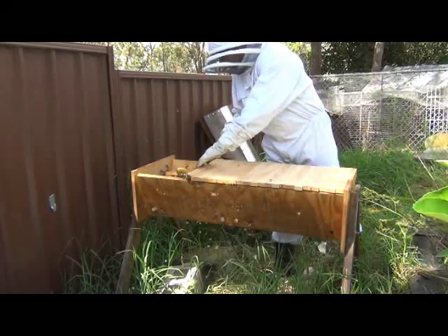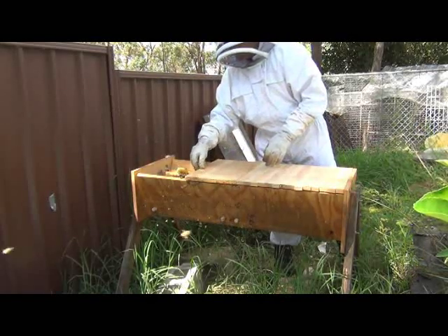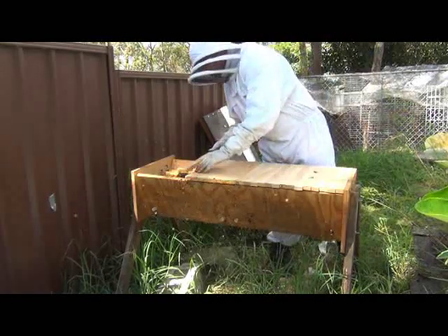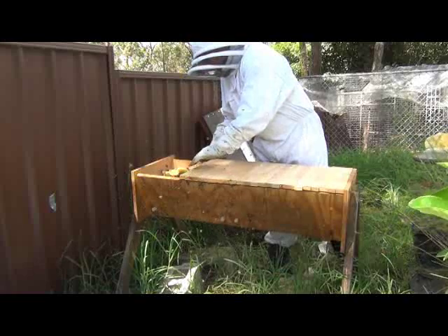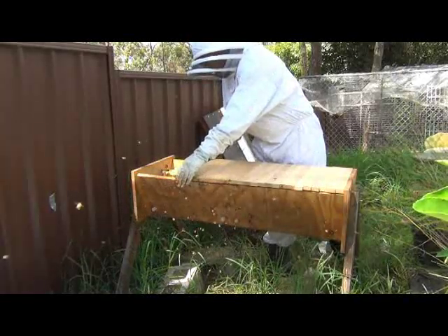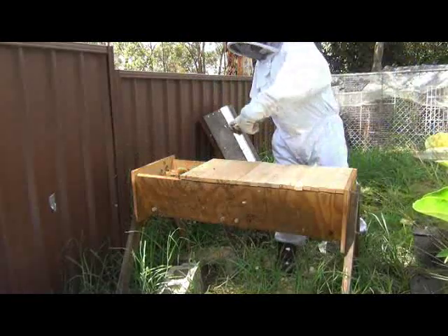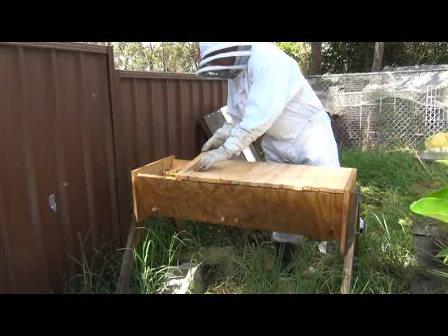Certainly once all the brood's hatched out of here, that will be where they will congregate, because they'll need enough bees to keep the brood nest warm. Being still only the beginning of autumn here, keeping the bees warm won't be such a big deal. The days are still warm enough, the nights get a bit cool, but we're not that bad - probably mid to high teens Celsius. Especially when you've got places in the US and Europe that are still getting snow even though they've just started spring, so I'm not going to complain about mid to high teens.